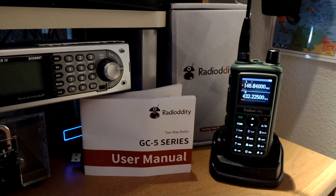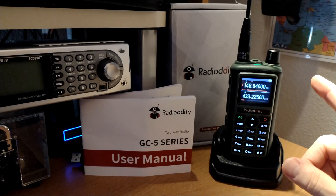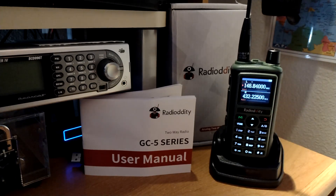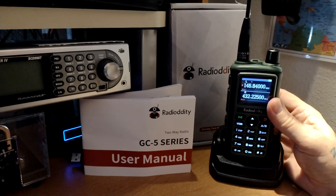Even if you were just using this as something to listen to marine frequencies or anything else, it will not transmit out of band. I did put some 220 frequencies in, but you cannot hear the repeater on the other end. I went to 220 simplex and was easily able to hear myself close by, but it's not a sensitive receiver out of band.